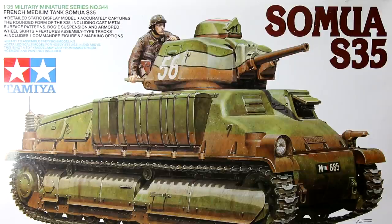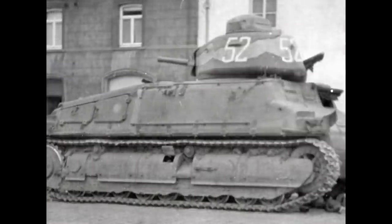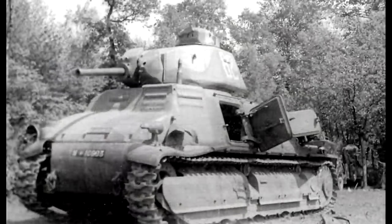Hello guys. It seems like a while since I built a tank. I think the last one was the British Sherman in the Christmas in a Desert diorama, which I built about a month and a half ago, so I thought today I would build this Tamiya Somua S35.